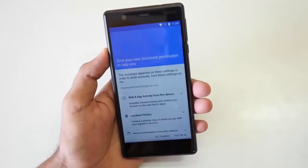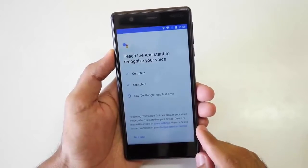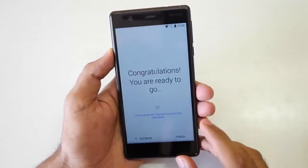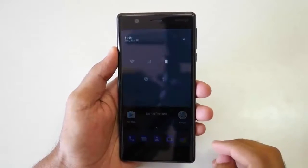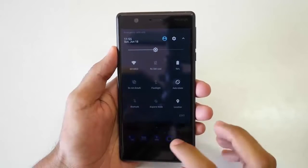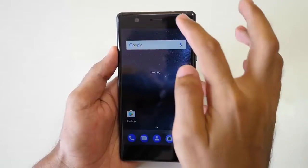Setting up the device is very easy — just select the things you want present on your device. But as soon as the device booted into the system, I noticed that apps are taking a little bit of extra time to open up. There was a little bit of lag, but it's completely fine because this was the first boot of the Nokia 3.